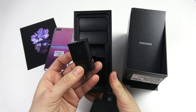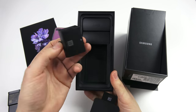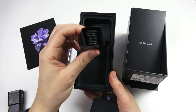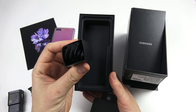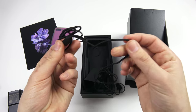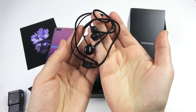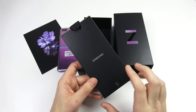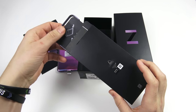Opening this up, we have an adaptive fast charger in the box — looks like any other fast charger from Samsung. Over here we have a little adapter, a USB-C cable as you'd expect, and a pair of AKG headphones that go through USB-C. You're not going to get Galaxy Buds in the box — just a braided cable pair of headphones. For $1,380, I would have liked to see Galaxy Buds.